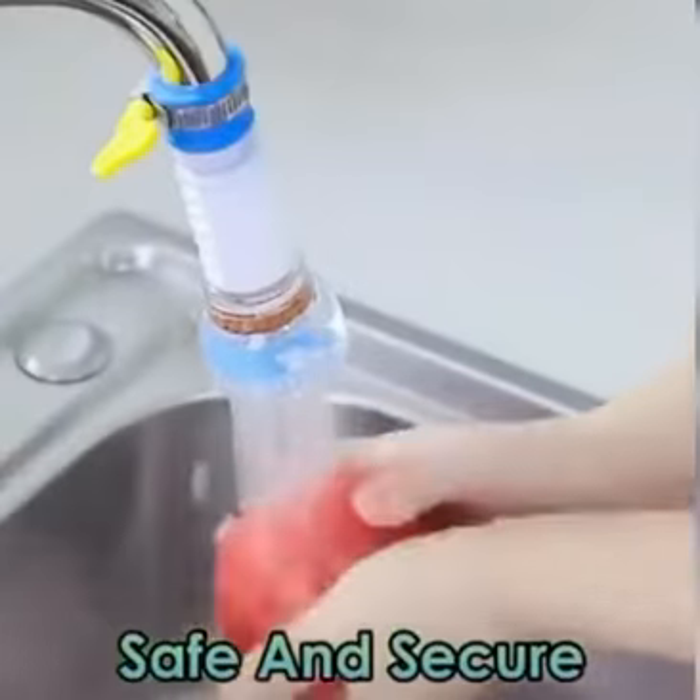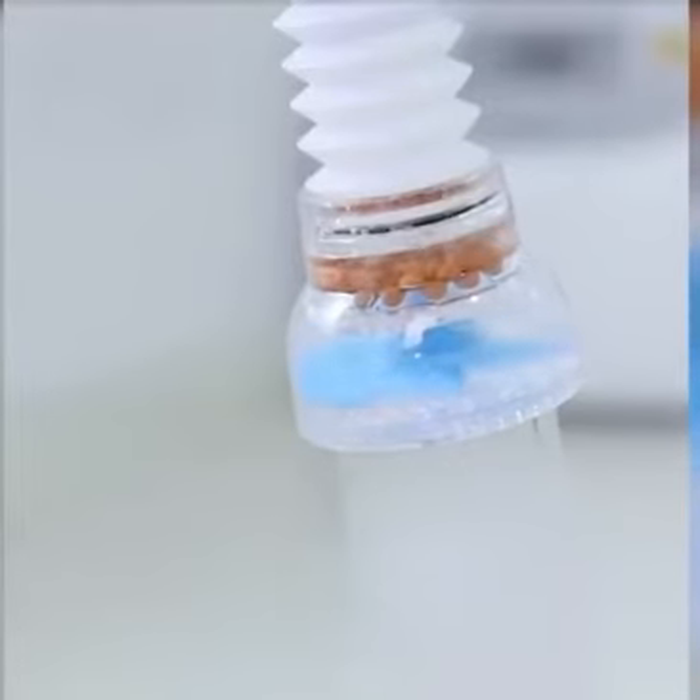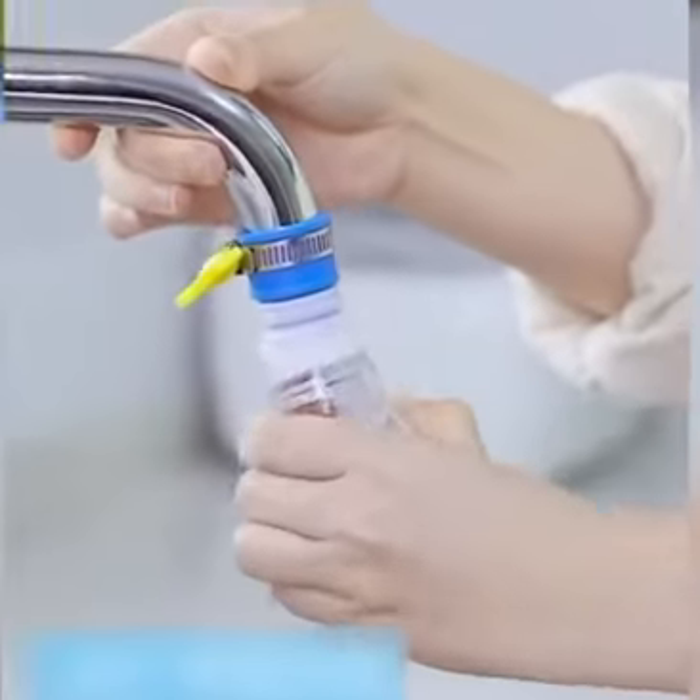Filtration: natural mineral materials are included. The medical stone can absorb impurities and purify the quality of water.